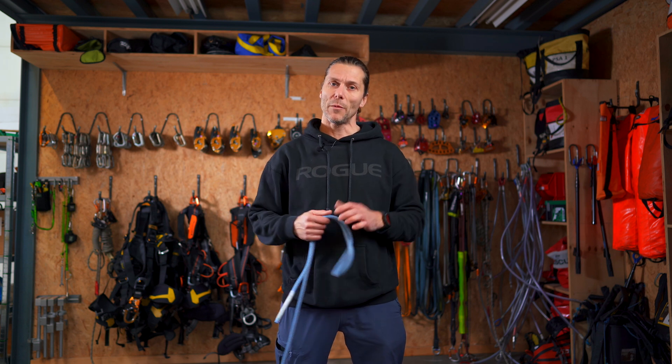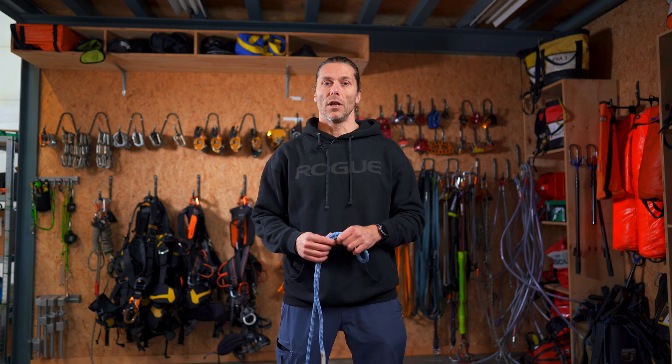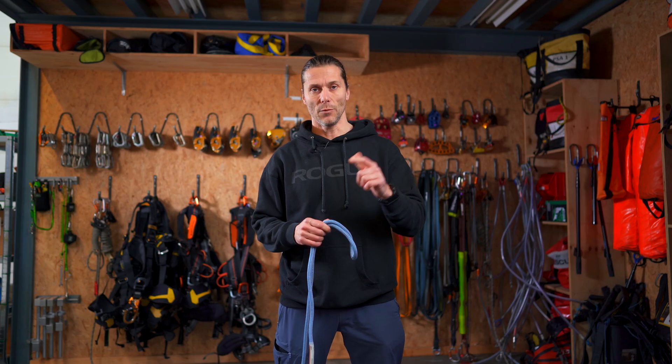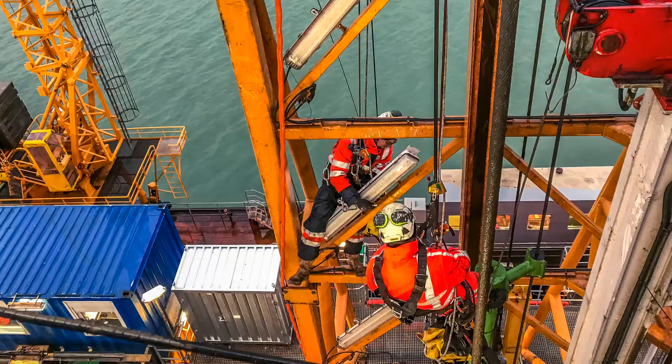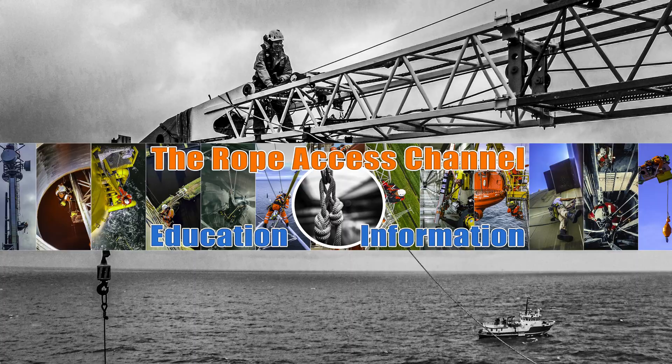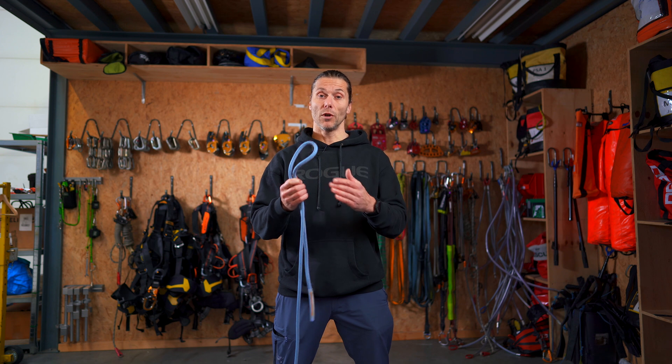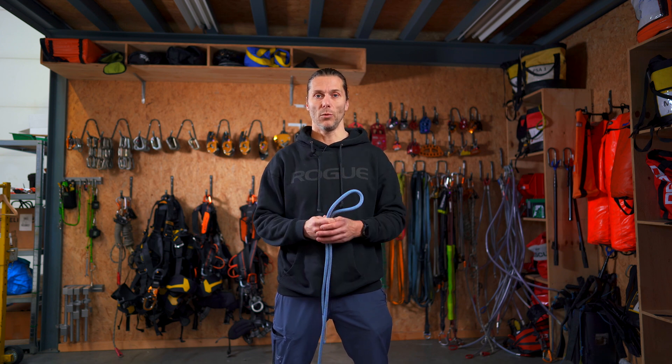Welcome back to the Rope Access Channel. My name is Alex, and today I will be taking you through the first knot in the knot series. We're going to be talking about the double figure of eight, or the figure of eight on a bite. The figure of eight on a bite is the main knot in the rope access industry, mostly used as the knot in the rope that we tie into our anchor point.